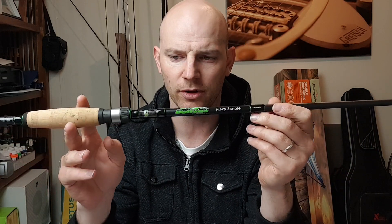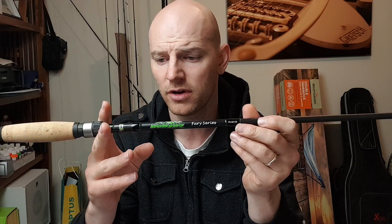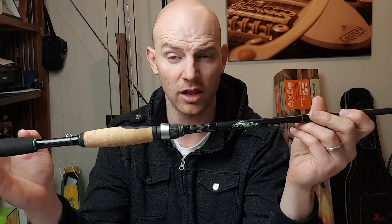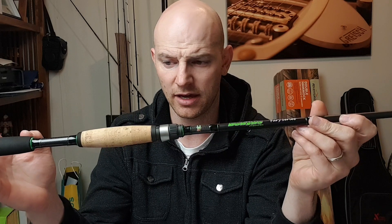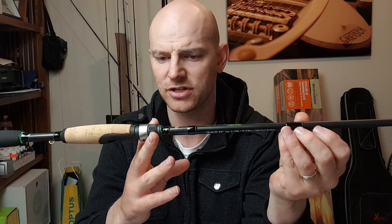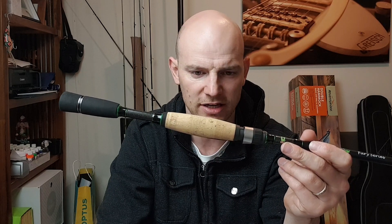The previous rod that this replaces — the TD Hyper — was a 7 foot rod, a little bit lengthier with a longer butt section. Still a great rod, I highly recommend it, but yeah, this is just taking a few things I learned from having the Hyper and going down a slightly different road.